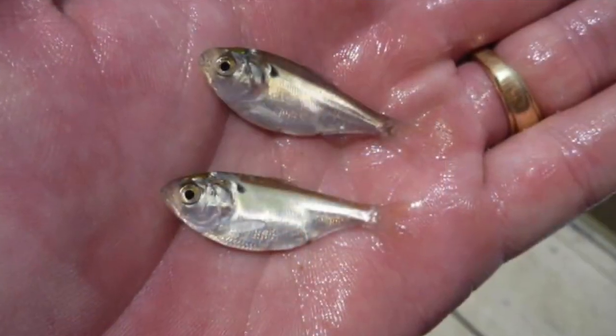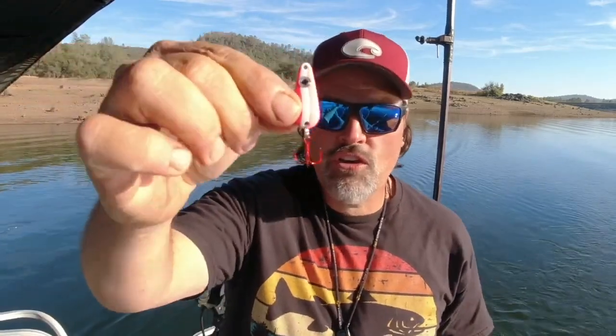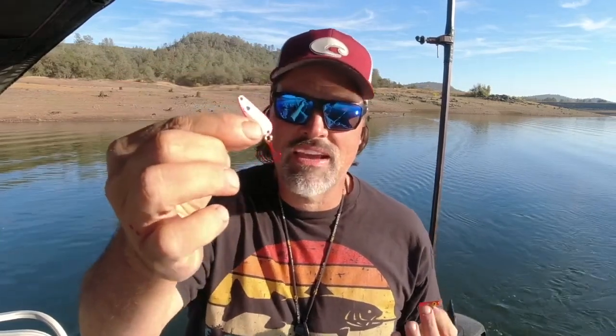Profile and size are very important when it comes to fooling trout. Here at Collins Lake it's a thread fin shad bait - those baits are fairly broad and right now the bait is fairly small. We've played around with a pinhead, a very narrow profile spoon with wonderful action, but we haven't had any strikes on it. Contrast that with the trigger spoon junior - it's about the same length but much broader in profile, and we've had a great deal of success on that spoon.